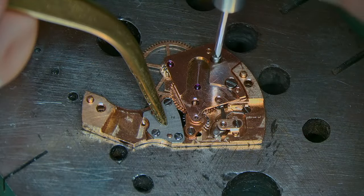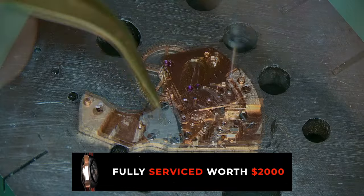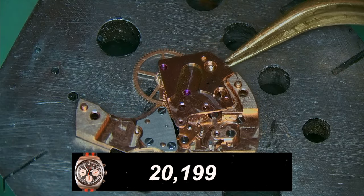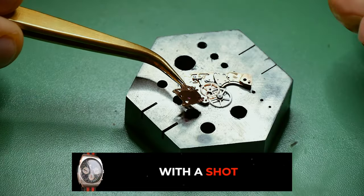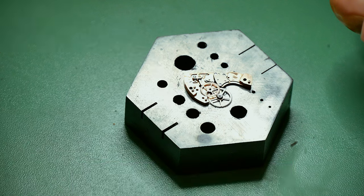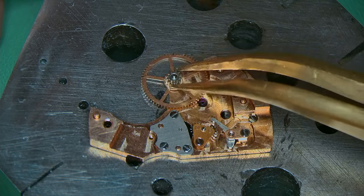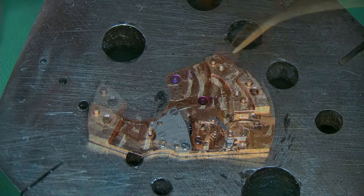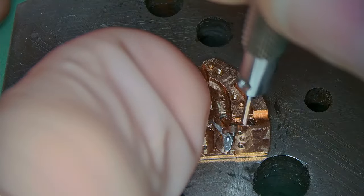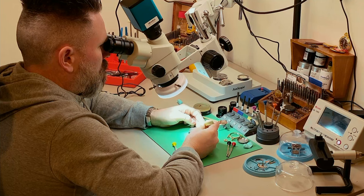Don't forget I am giving away a Roma Stingray vintage chronograph watch from the 1960s with a Valjoux 72 inside. This watch is easily valued within the $2,000 range and I'm going to be giving it away to one lucky subscriber once we hit 100,000 subscribers. Around 80% of the people that watch my material are not subscribed to the channel, so please hit that subscribe button.